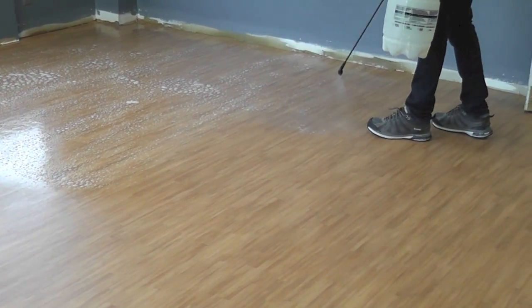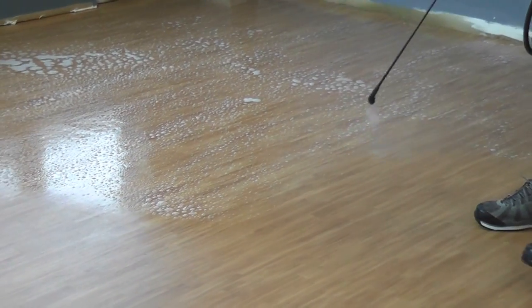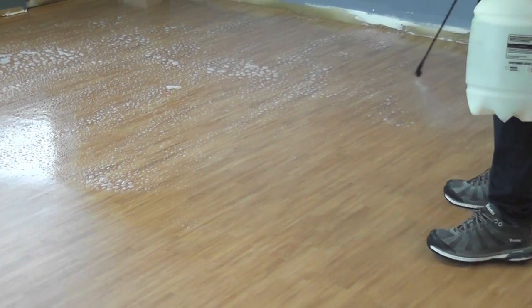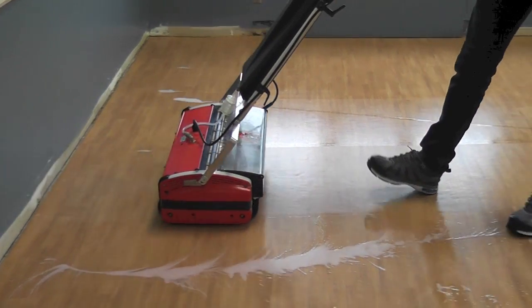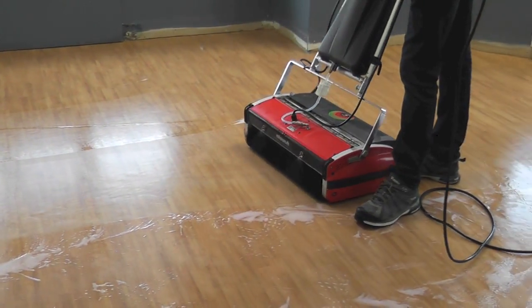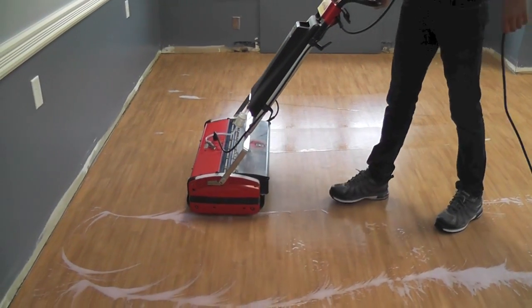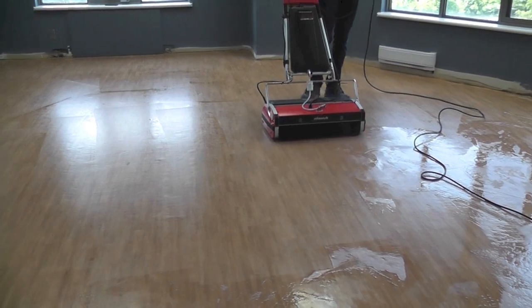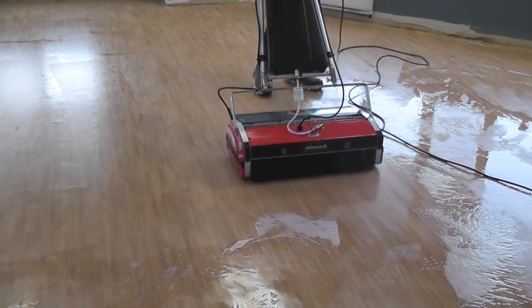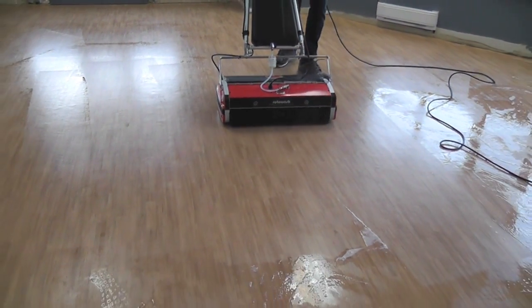First, to clean the surface, we use a mixture of our Super Tough multi-purpose cleaner and water and apply it with a pump sprayer. With the Super Tough cleaner now applied to the surface, we use a Rotowash machine to give the floor a complete and thorough cleaning. Using the Rotowash with our Super Tough multi-purpose cleaner is the ultimate combination when it comes to cleaning floors.